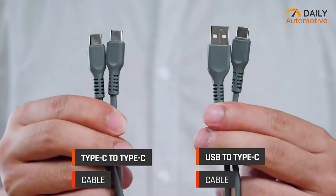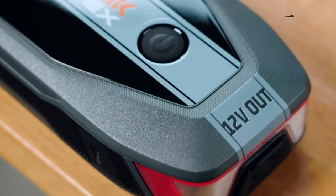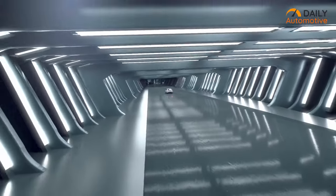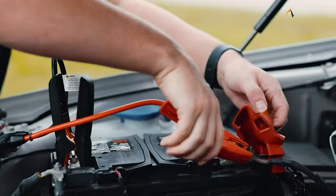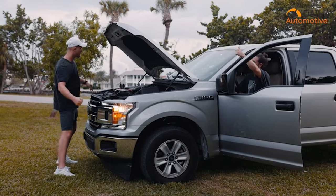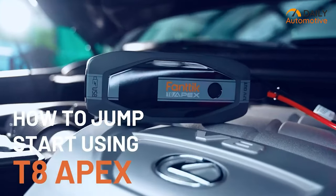The cables are thicker, sturdier, and neatly organized, ensuring you're always ready for action. Now, a 2,000 amp jump starter might not bring back a completely drained battery that's been idle for months, but it's a lifesaver in roadside emergencies. And here's the kicker — the T8 holds its charge for the long haul, so it's always ready to go when you need it most.